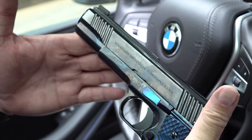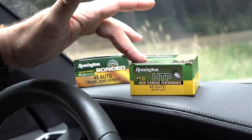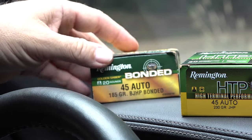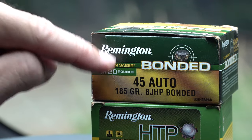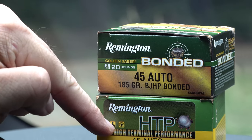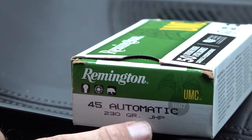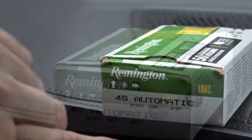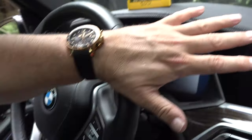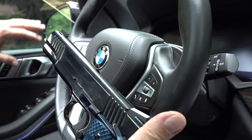We have not fired any rounds through this yet. We're going to be testing it with Remington High Terminal Performance 45 ACP hollow point, also Remington bonded 45 ACP — 185 grain and 230 grain. So two different types of hollow points, and then a basic Remington 45 ACP 230 grain hollow point, plus full metal jacket — all tested in the Standard Manufacturing 1911.